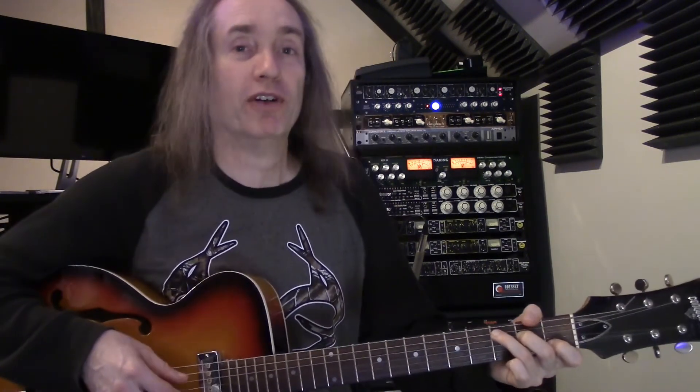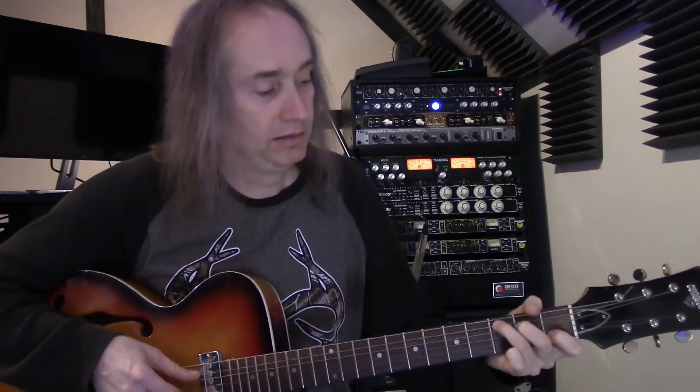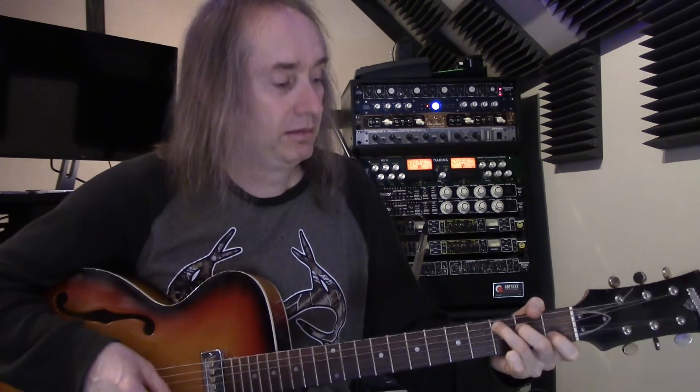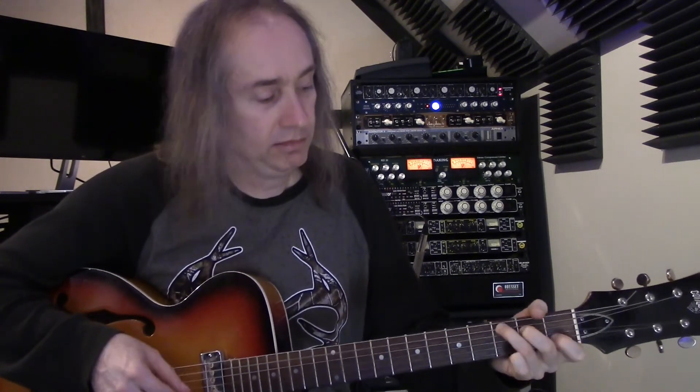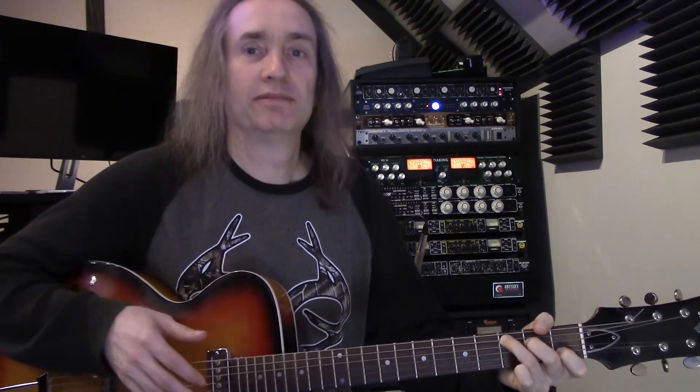Then I start the next verse or chorus over again. Let me play through a verse and a chorus just like that. And that is pretty much the whole song for Let It Be. There's a bridge and a little guitar solo in there, but chord-wise you can play and sing the whole song with what we've covered.